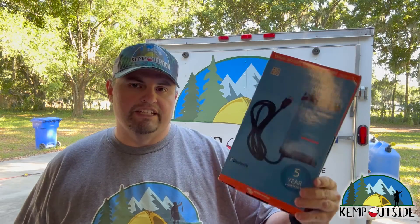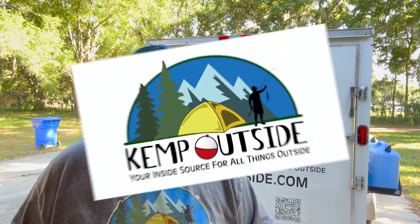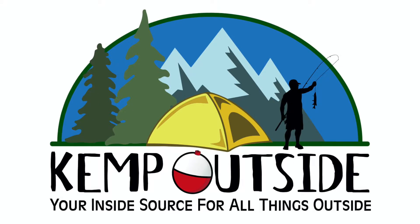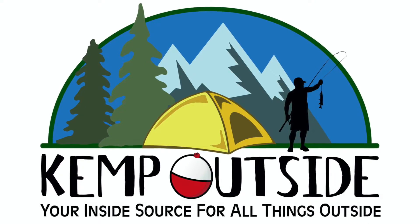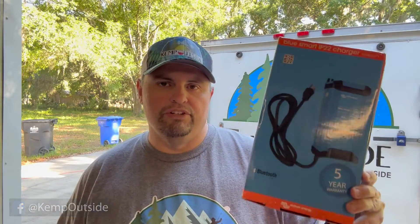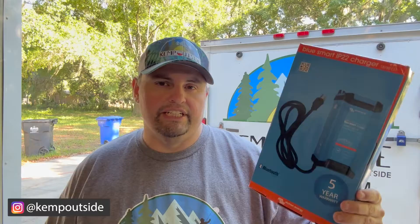In this video, we're going to take a look at the Victron Energy BlueSmart IP22 AC to DC battery charger. This thing is awesome. It's great for your lithium batteries, but also works on AGM, sealed lead acid, gel cell, and all kinds of different batteries.